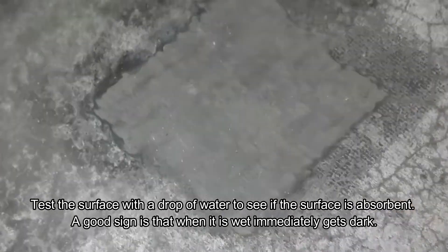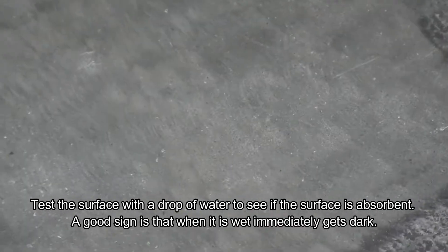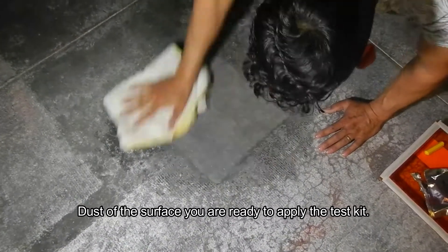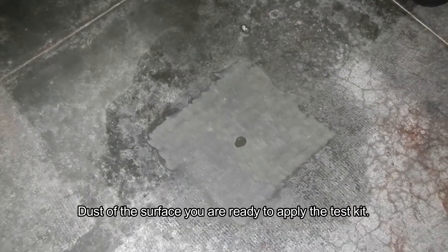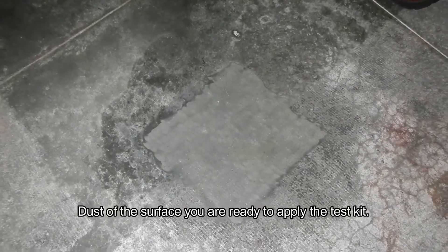If you have a shop vacuum to collect the dust, use it. If not, you can use water, but you will have to wait three or four days before you can place the test. Once the surface is done, we test with a little water to see if it gets dark immediately — if it does, that's a good enough surface. We dust it off and get ready to do the test.